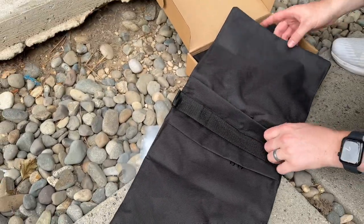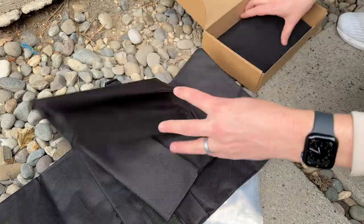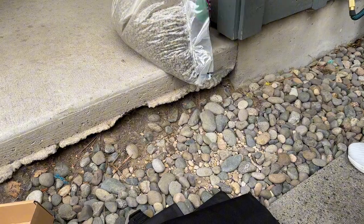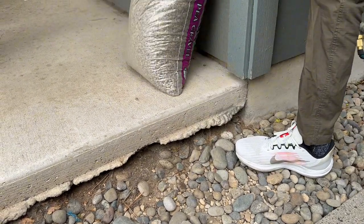They have two pockets for each bag, which is really nice. It's one, two, three, and four. I usually like to use pea gravel personally because then it doesn't leak out. So I got a bag here of pea gravel. Let me fill up the bags just to show you how it works.